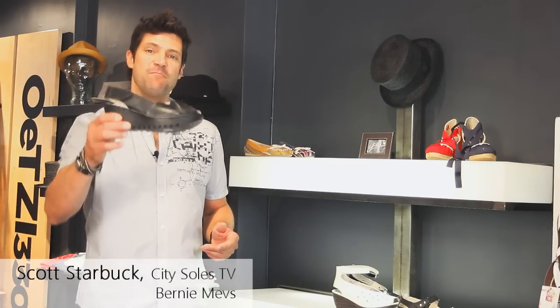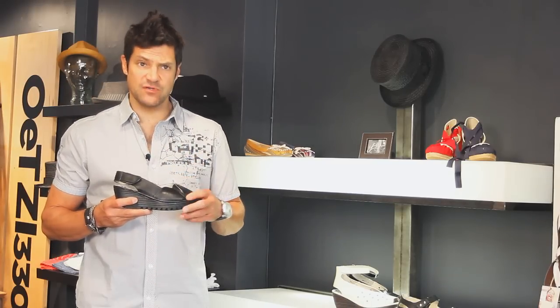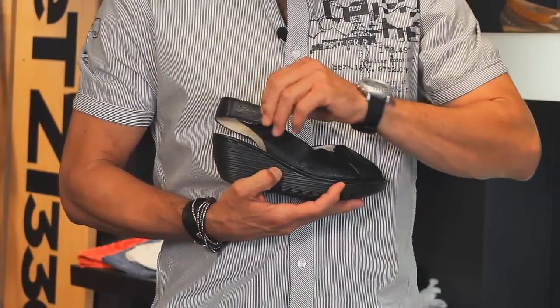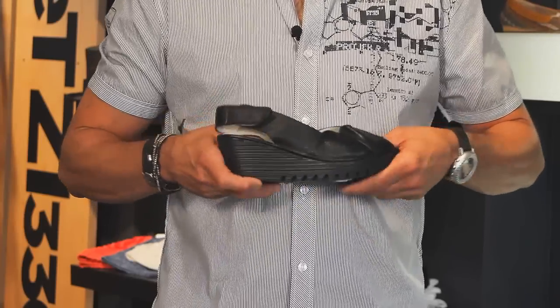Hey guys, this is the Bernie Mev Mama Mia. This is a super fun, approachable summertime shoe — wedge, little easy on-off velcro thing, just jump in them and go. Barefoot, nice little pedicure with your toes sticking out right here, that's totally fine.